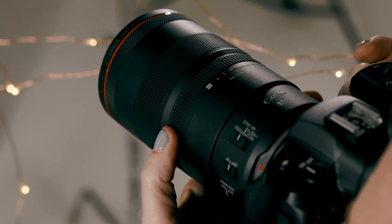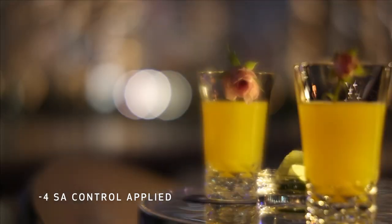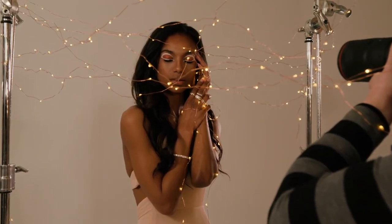Here's where the fun begins. Turning the SA control ring towards the plus or minus sides will alter the appearance of different parts of your image. Moving the SA Ring can change the look and feel of the bokeh and also provide a dreamy soft-focus effect to your subjects. These SA adjustments are most visible when your subject is approximately one to three feet away from the lens.